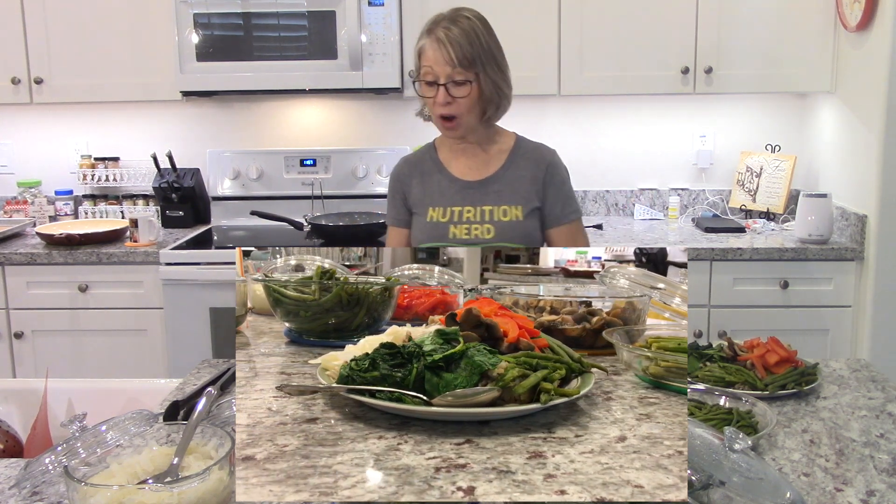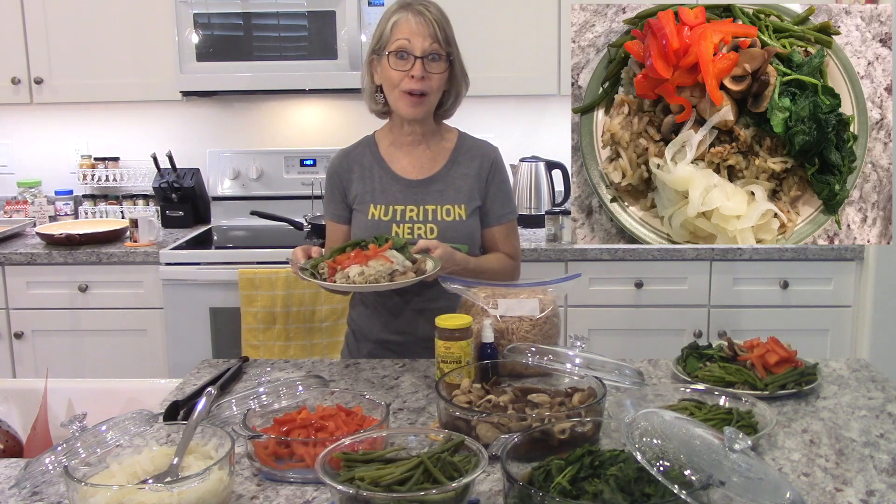I'm feeling great. Tomorrow, Buzz is going to let you know how he's doing, and I'm excited to eat what we have on our plate. It looks yumptious — all these different vegetables on my hash browns.